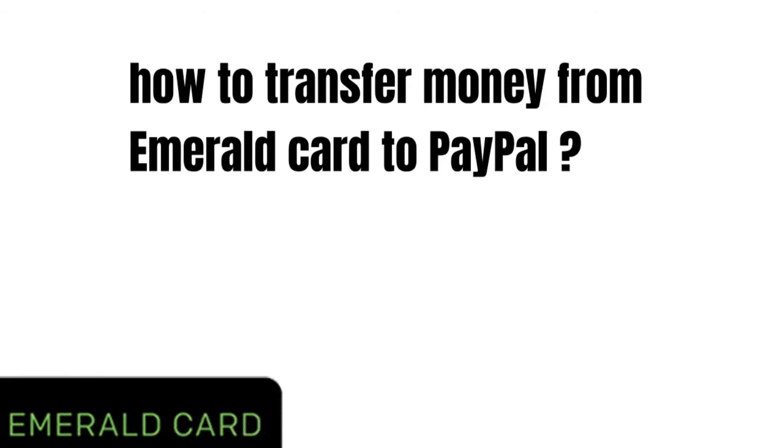Hey guys, how's it going today? Great to see you. In this short video we're going to talk about how to transfer money from Emerald card to PayPal.